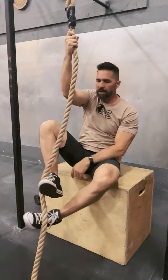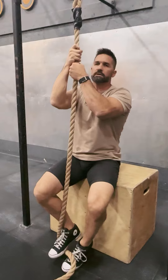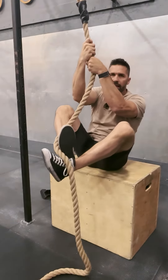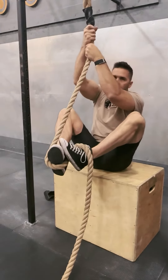Tip number two: I'm going to bring my feet up even higher this time, because as I'm climbing the rope, what I want to do is keep it close to my body and bring my knees up as high as I can, then get that good placement on the rope.